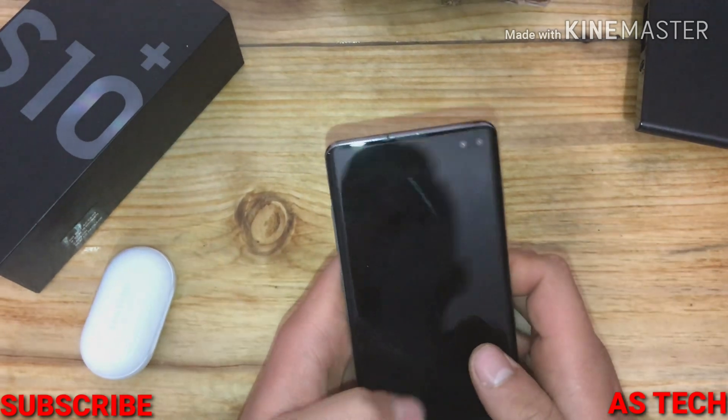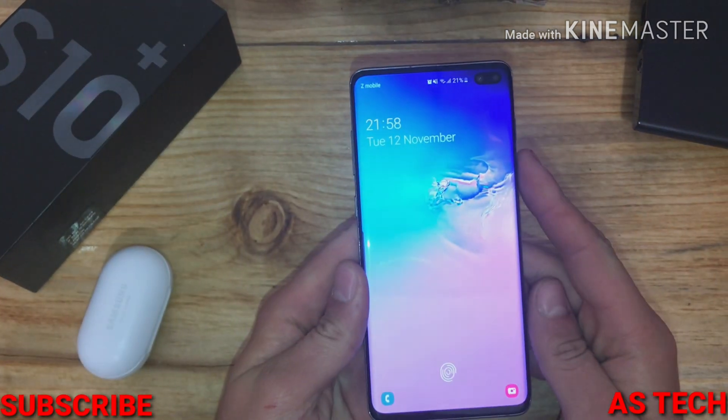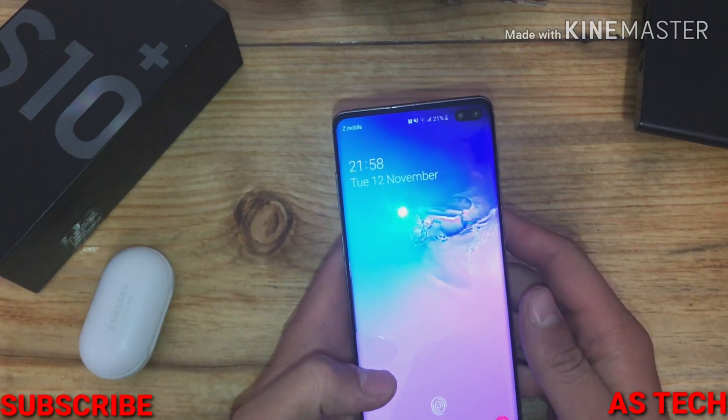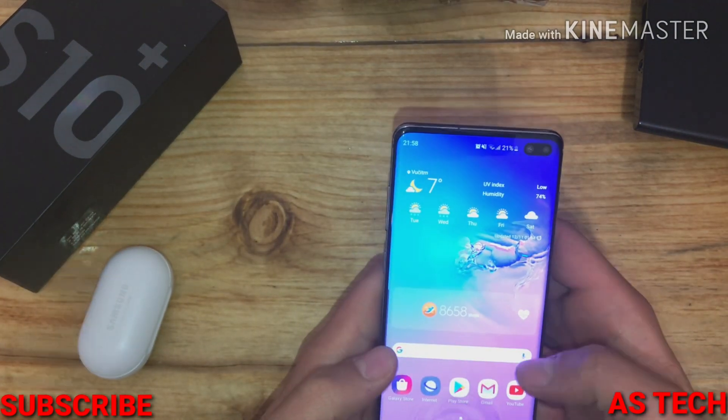Hello guys, today I'm going to run the Geekbench test on the Galaxy S10 Plus in Power Saving Mode, Performance Mode, and Optimized Mode. So let's start.